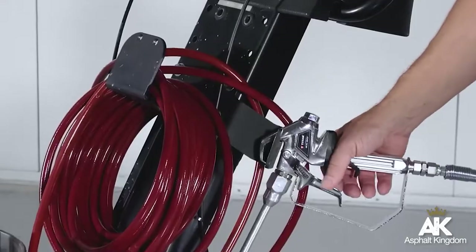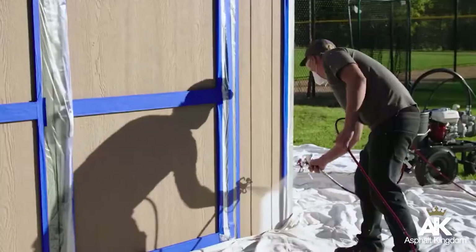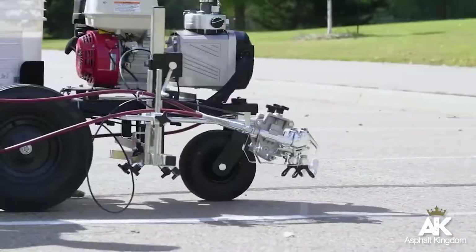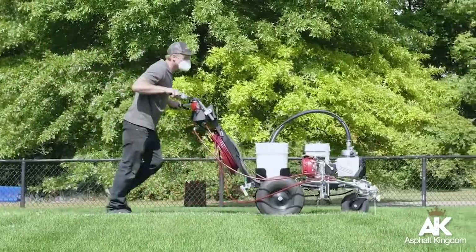Titan PowerLiners are built to tackle striping jobs — big, small, and everything in between. And they do it efficiently with the durability and dependability that contractors need to stay on the job.